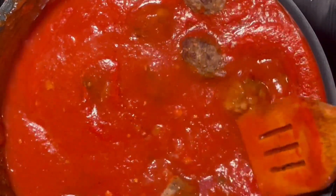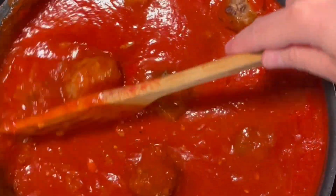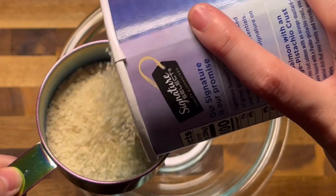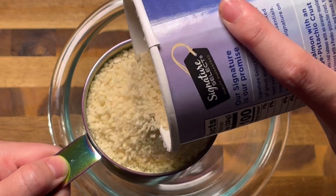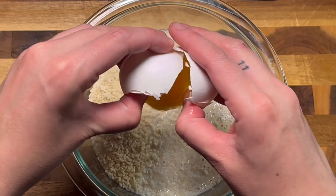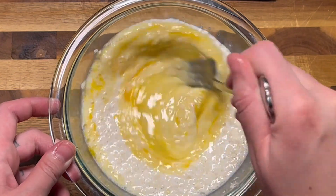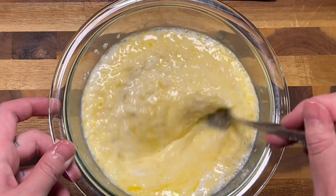While my sauce is simmering, this is a great time to work on the star of the dish: the meatballs. The key to a perfectly tender meatball is the slurry. A slurry is bread crumb soaked in milk and eggs. The slurry will prevent the meat from turning into hard rubber. Before you even think about skipping this step, just ask yourself, do you want to end up with hard rubbery balls? Because that is exactly what you will get if you skip this step, so do not. Mix that all together, and you really want to give your bread crumbs time to soak in the milk and eggs. Let that all sit together for about 10 to 15 minutes.